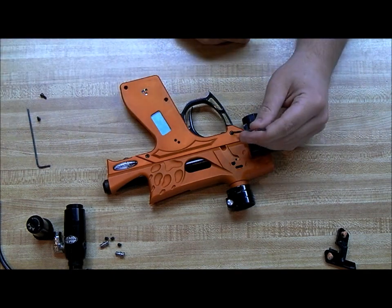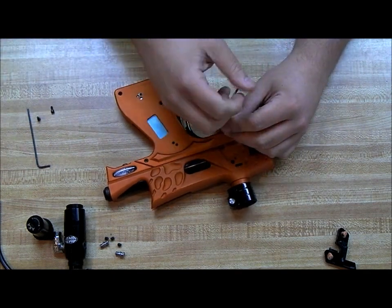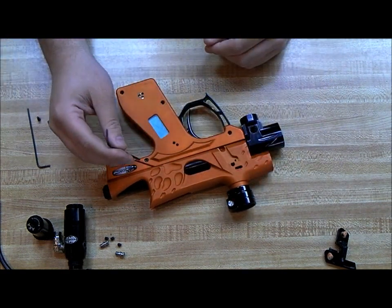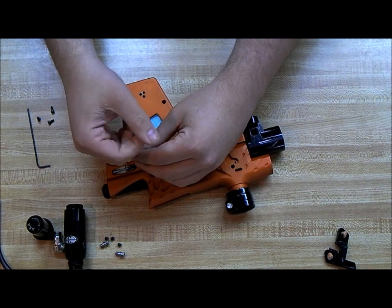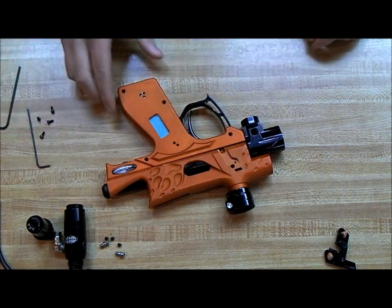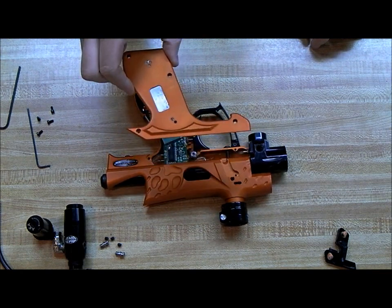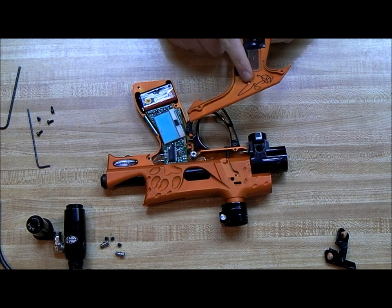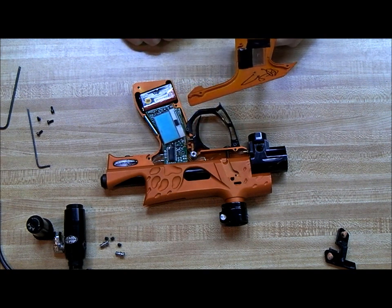I will get a full list of screw threads and O-ring sizes and I will have that listed up at some point in the videos. Now this half of the grip frame just lifts off — there's nothing else to it. Signed by Bob Long — that's very nice.